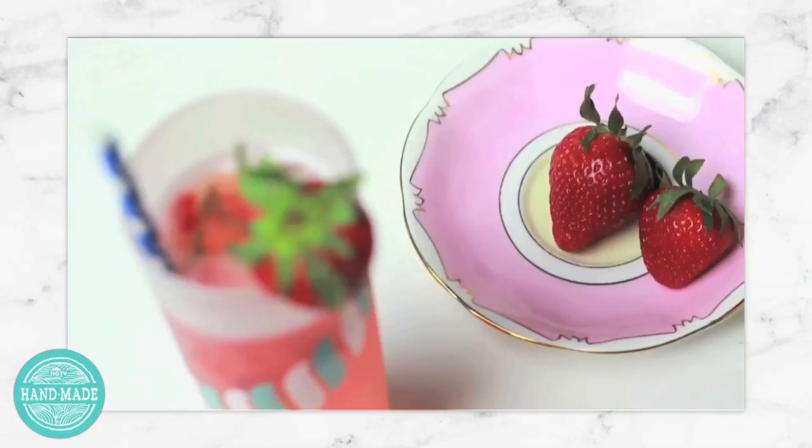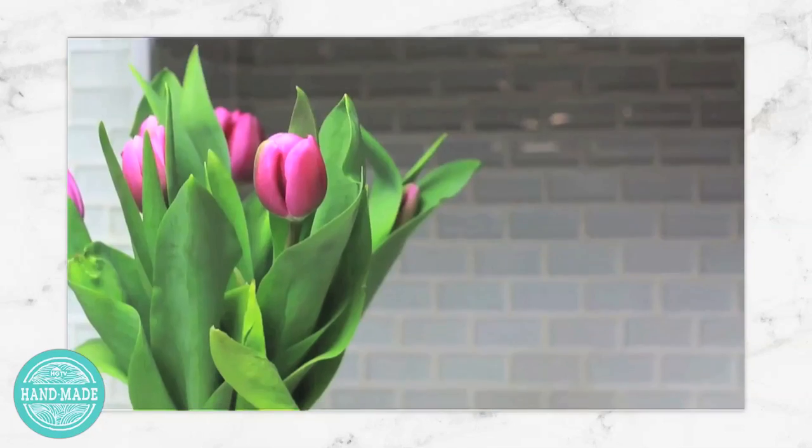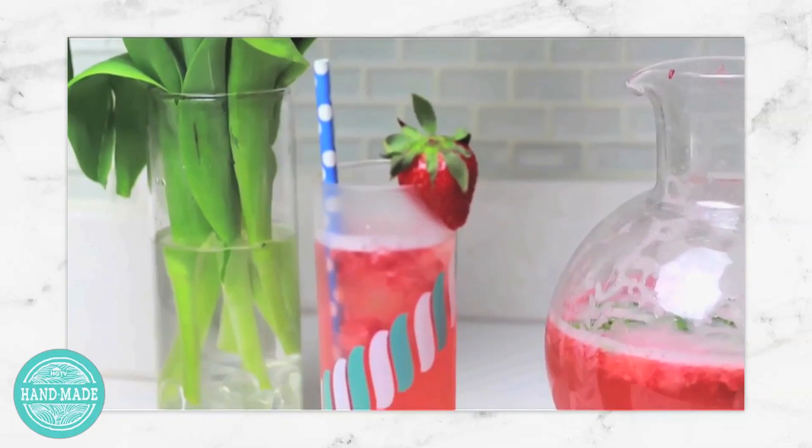For a refreshing summer recipe to fill your adorable glasses with, check out my summer basil mocktail video linked below. Be sure to subscribe to HGTV Handmade, give the video a thumbs up if you dig it, and fill me in below what your very favorite summer drink is — I'm looking for a new recipe. I'll see you guys later. Bye!